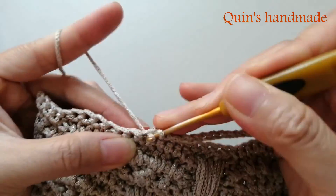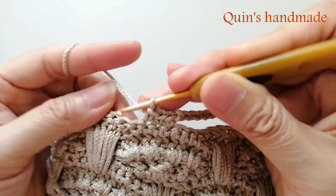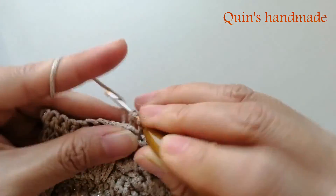Rồi các bạn móc thêm 2 mũi đơn nữa. Và bỏ qua chân mũi đơn cuối cùng. Đến cụm rẽ quạt bên này các bạn tăng mũi, tương tự như các cụm rẽ quạt kia.